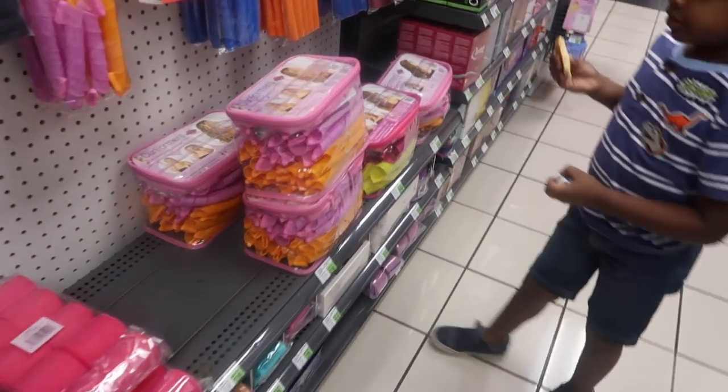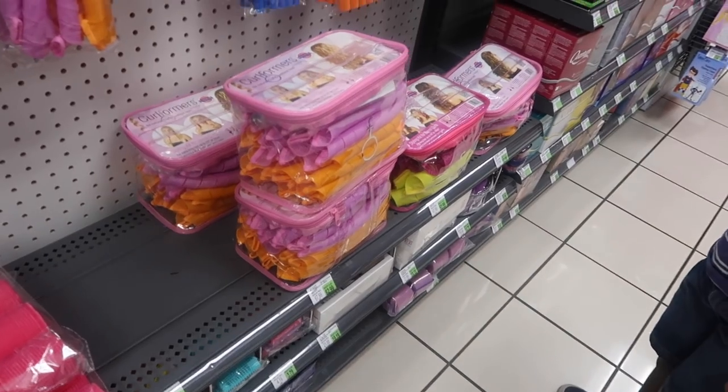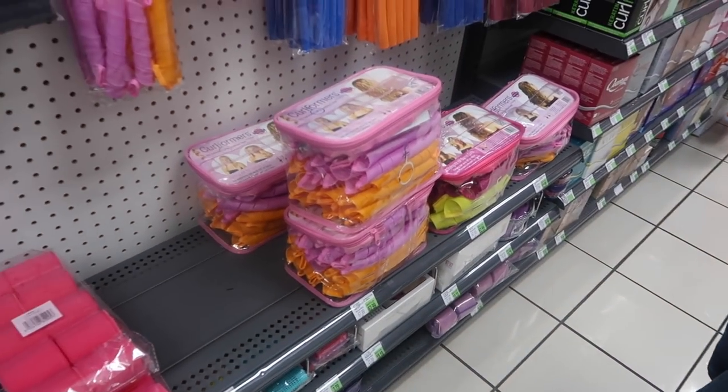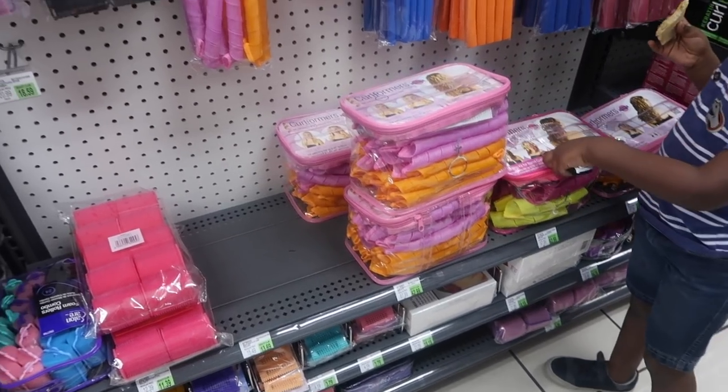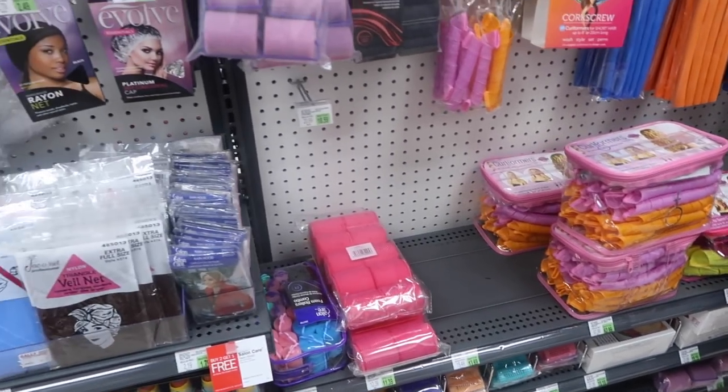Oh yeah, mommy got those at home! I didn't know they were that much. Sis, I hope you didn't spend this much money — it says $62. Oh my gosh!